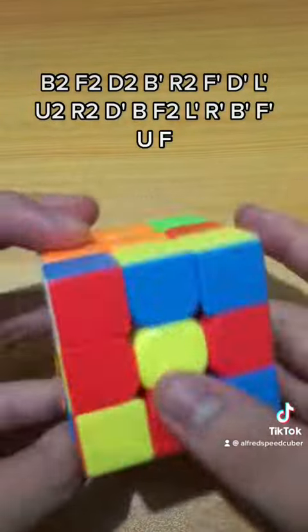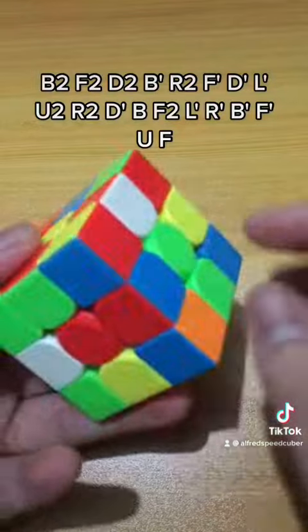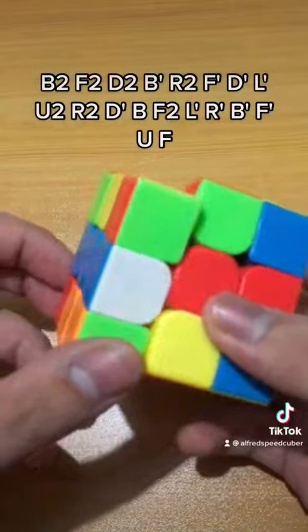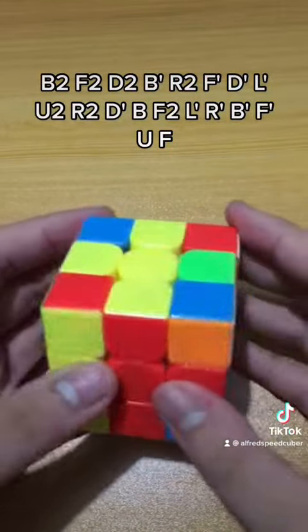Here are the cross pieces. What he did was solve this green and white, then solve this orange, solve this blue, and lastly solve the red.